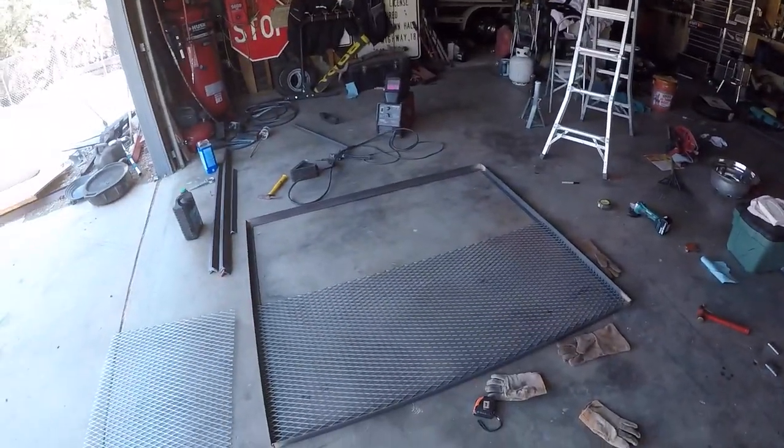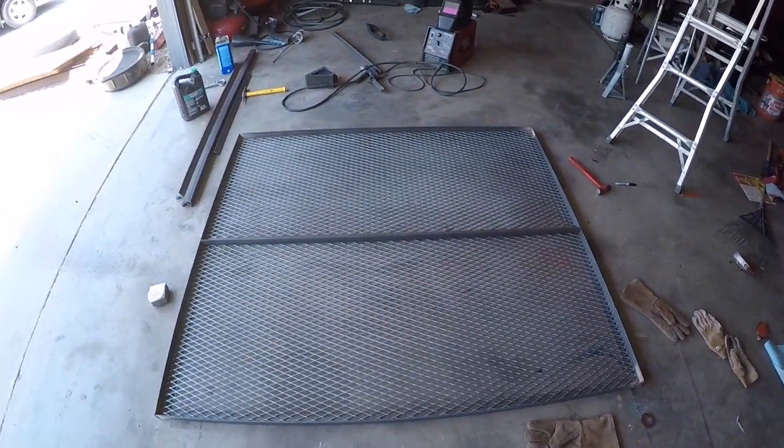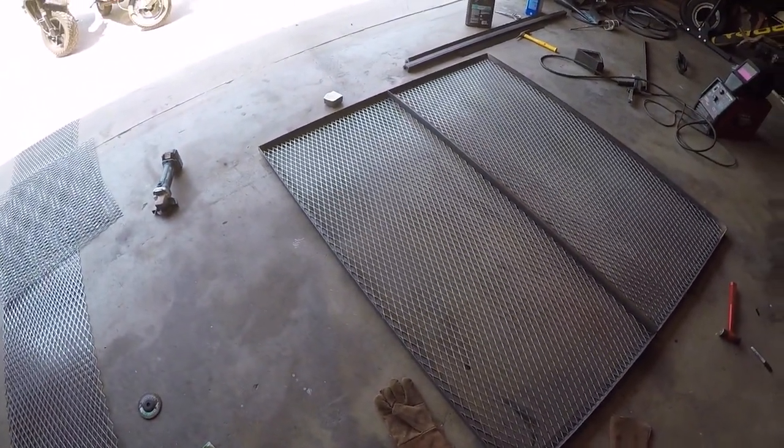I got the frame welded up. Now I've got the expanded metal — I've got to cut it, lay it in there, and then put the back bracing on it. I got one sheet cut and fitted, and I'm going to do another sheet. Then I'll put the cross braces in and start welding. The mesh is all cut and fitted, I got the cross piece in, and I'm going to tack in all the mesh then lay in the cross pieces. It should be strong enough to hold those scooters.